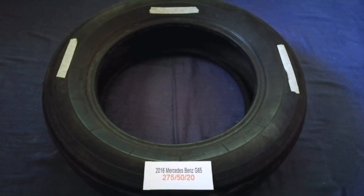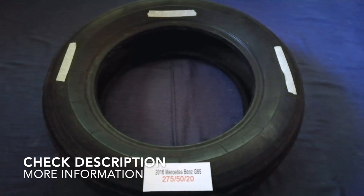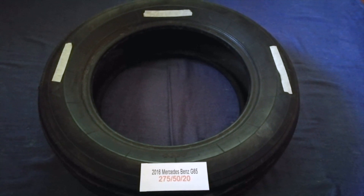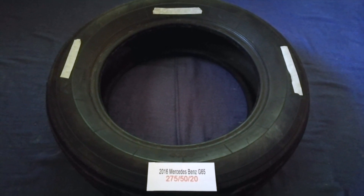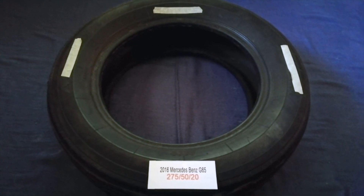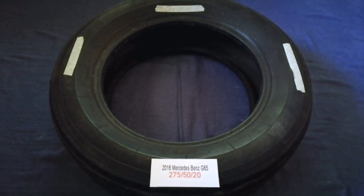Hey guys, welcome back. Today we are going to talk about the tire size for the 2016 Mercedes-Benz G65. I have already looked it up — check the video description and I will try to leave the info there as well. The tire size for your 2016 Mercedes-Benz G65 is 275/50/20.